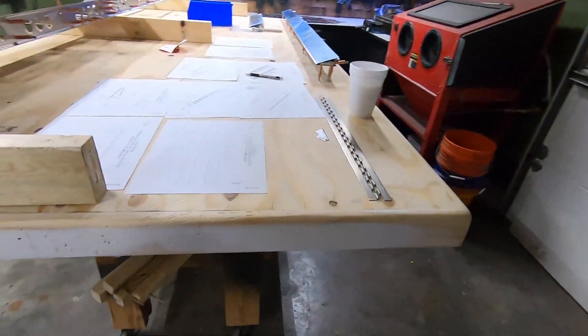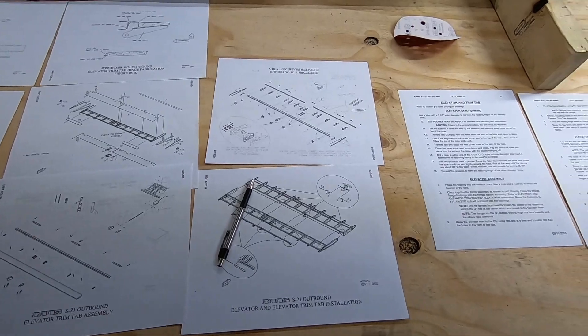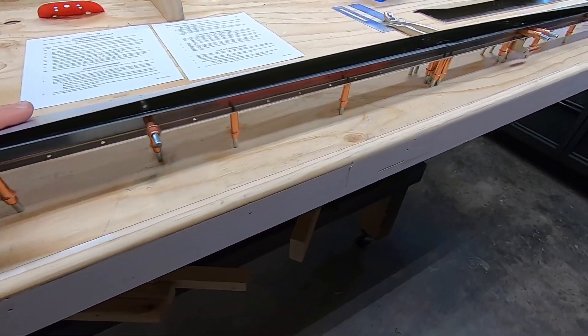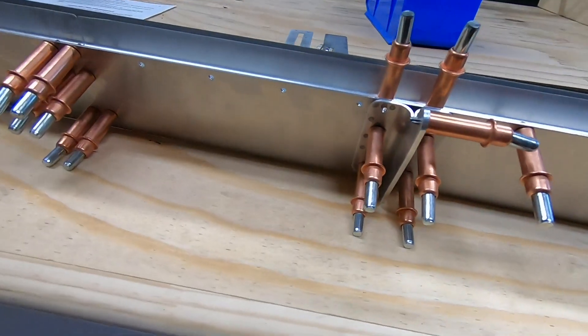Welcome back to P2 Arrow and the Brands S21 project. Today we have the elevator on the bench. This part has a few interesting complexities like a trim tab and counterbalance provisions. The plan is to build it with clicos as far as I can make it, just to make sure that everything fits and to confirm I have the proper order of operations.